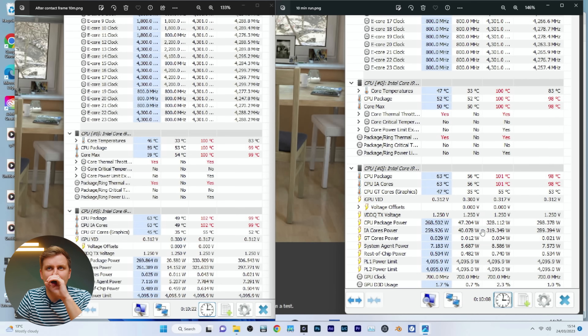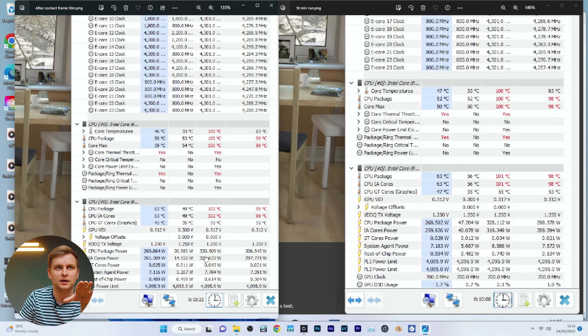Looking at average temperatures: on the right is before the contact frame, on the left is after. The maximum CPU package power was slightly higher after the contact frame at 330 watts, and average wattage was higher too at 306 watts compared to 298 watts before. So we were able to pull more power because it helped keep things a little cooler.